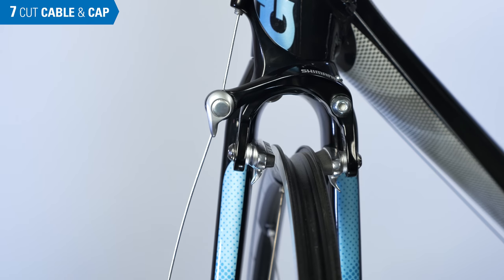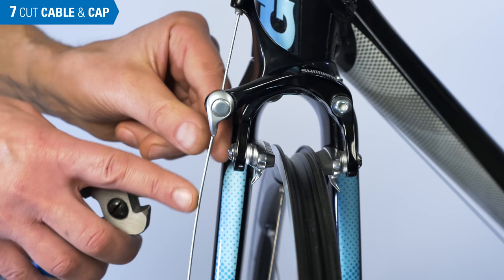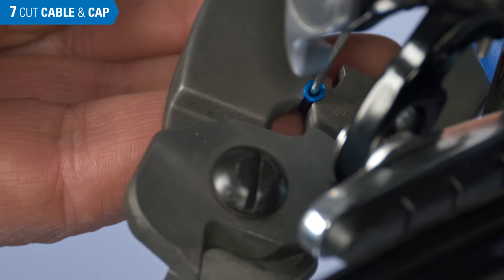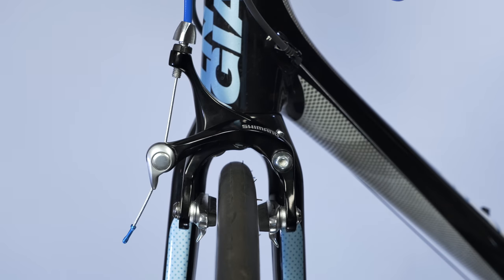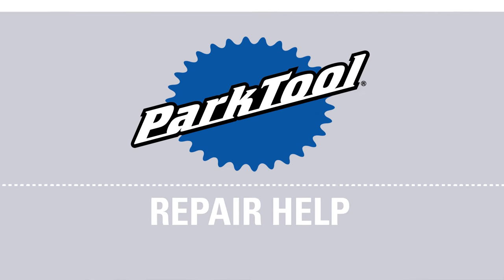Finish by trimming the cable and installing an end cap. We only need enough cable to grab with a fourth-hand tool — a little over an inch is fine. And this brake is ready to go — or rather, stop. That concludes the process for brake caliper mounting and adjustment. If you're looking for help on a different procedure relating to rim brakes, we've got a whole series. Thanks for watching, and be sure to subscribe for the latest from Park Tool.